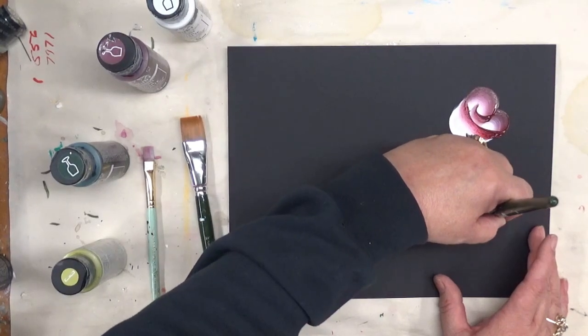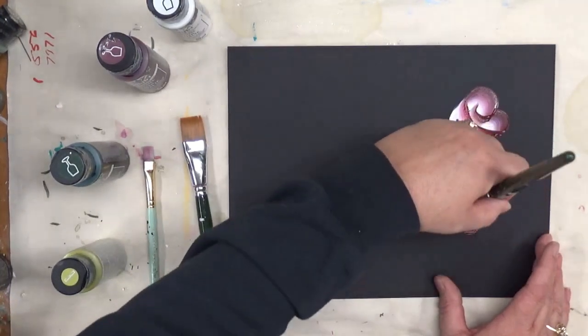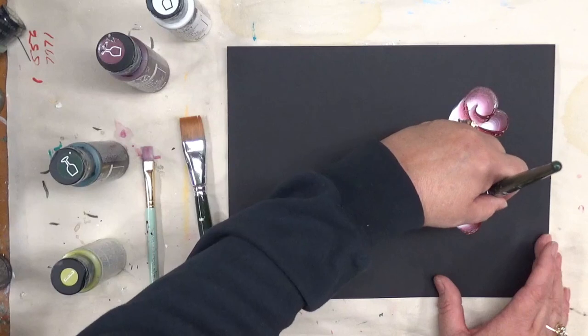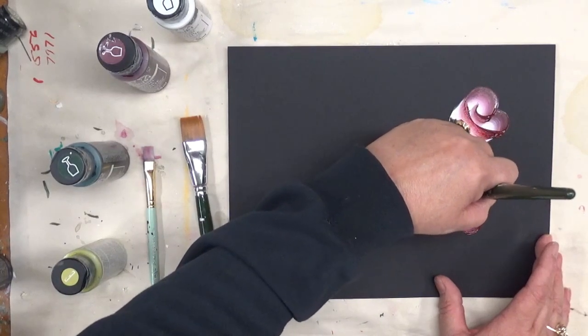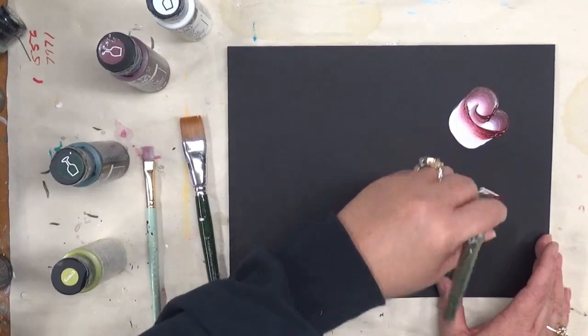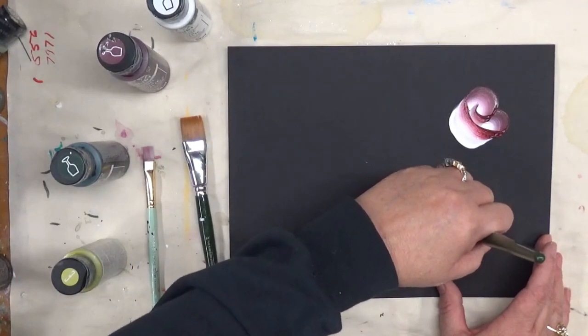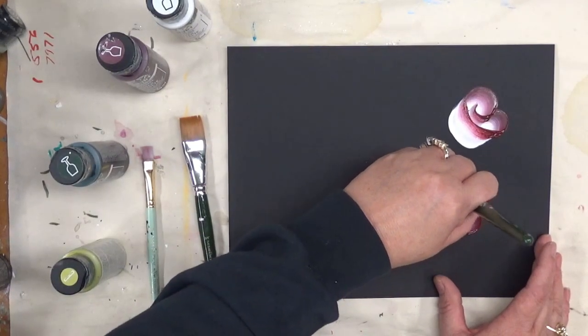I'm going to do another one over this way, kind of making a little bouquet — similar to what I've been doing with the flowers. Then doing a larger one right next to it, coming down and pulling up kind of in the center of the larger one so that you can see it, then coming down and around and finishing back up.